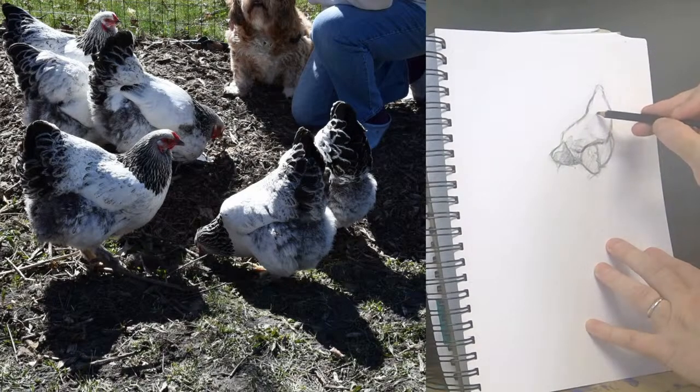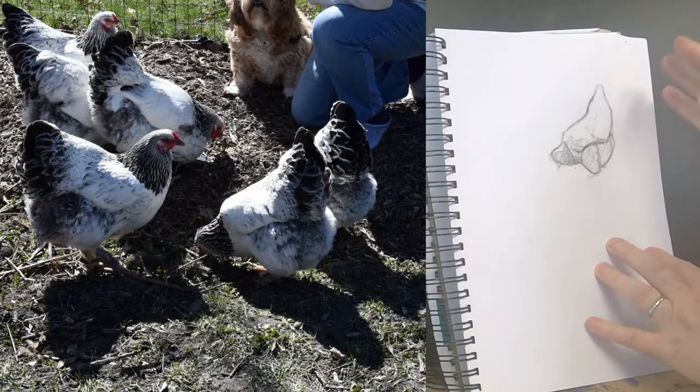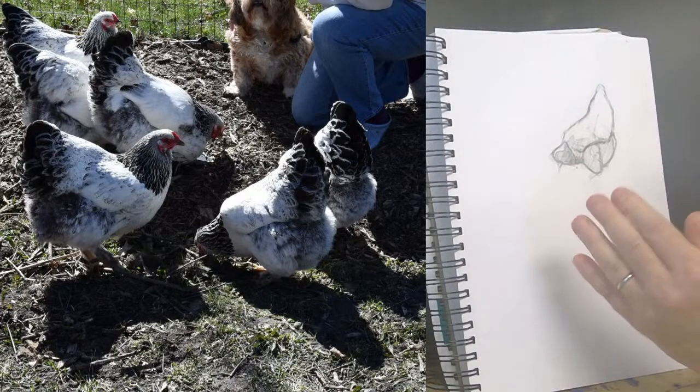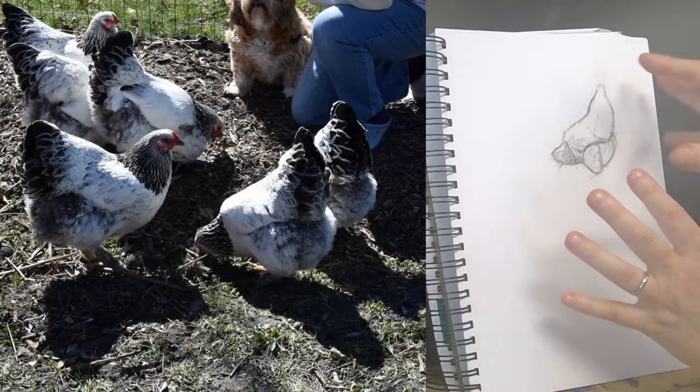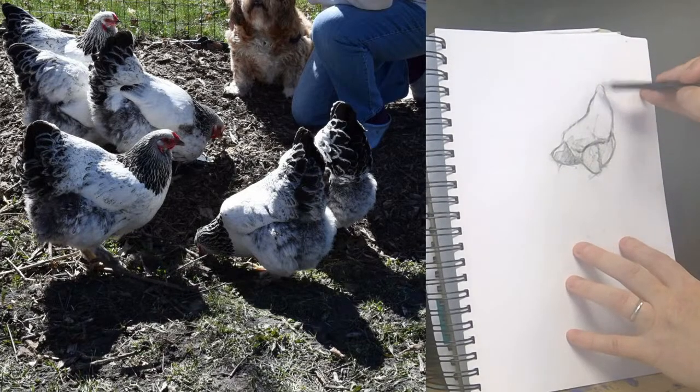Cara said that in a class years ago they had a project where they drew the same image using all circles to black it in, then drew it again with all squares, then with all triangles — it helped give an idea of what worked best for different areas. I love that, what a great idea!